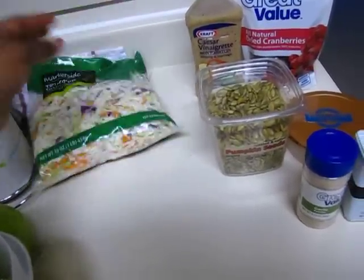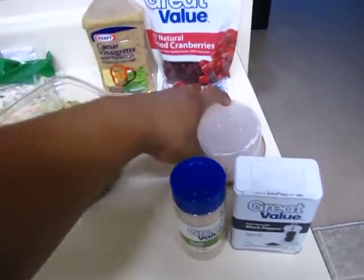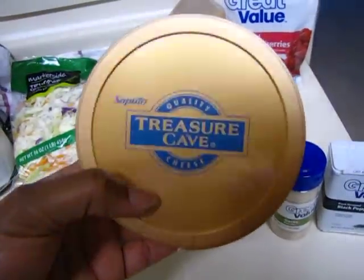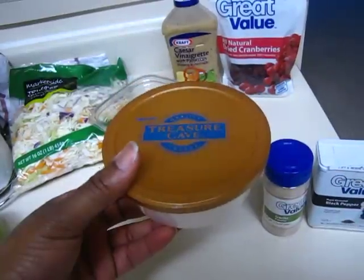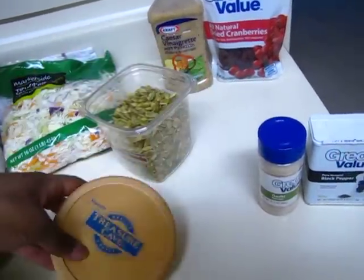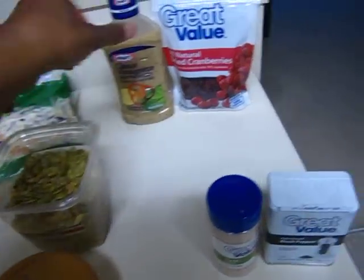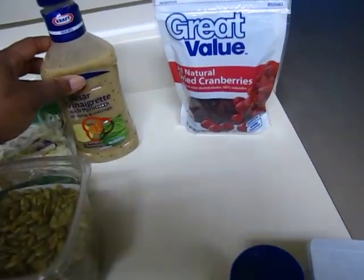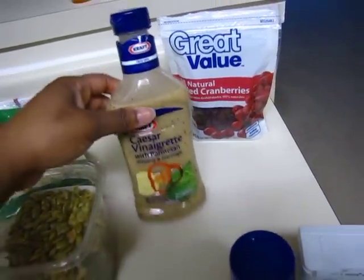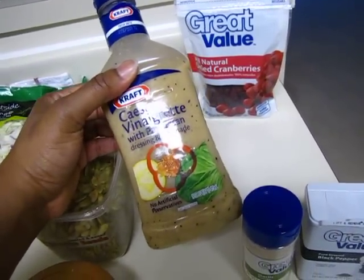Then I just add in some feta cheese, probably about a third of this container of feta cheese, a few pumpkin seeds, a few dried cranberries. I don't like mayonnaise or the creamy kind of taste that usually comes in coleslaw.